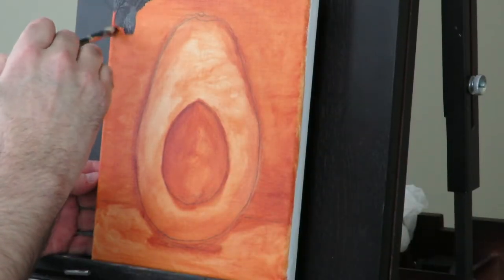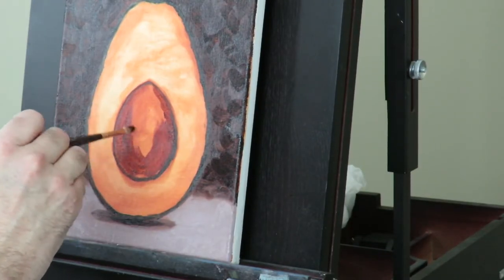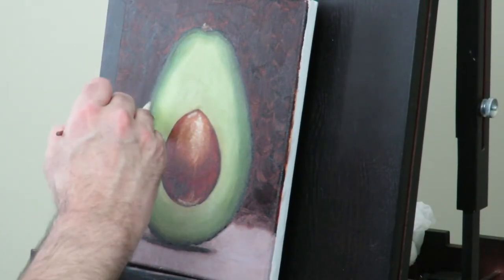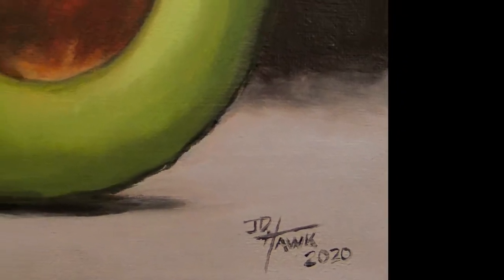After the underpainting, it's now time to block in the colors. I'll start with the background, then move to the foreground and the subject matter itself. Eventually it all gets colored in — I'll fine-tune it, refine the colors, add details, and eventually the painting will be done.